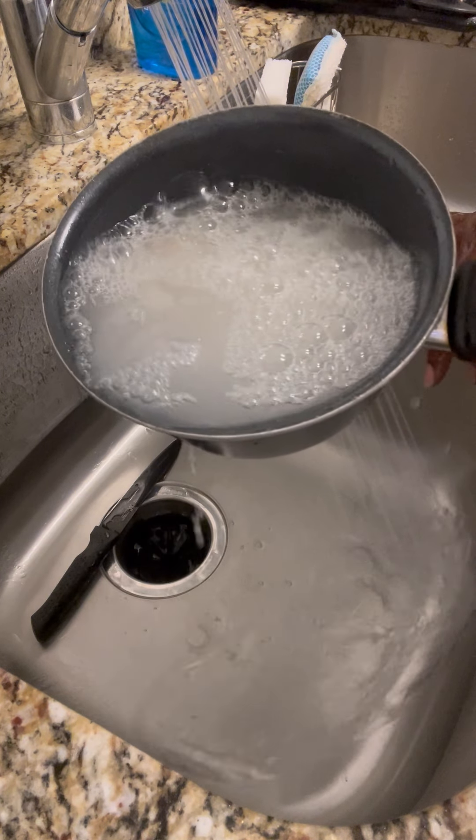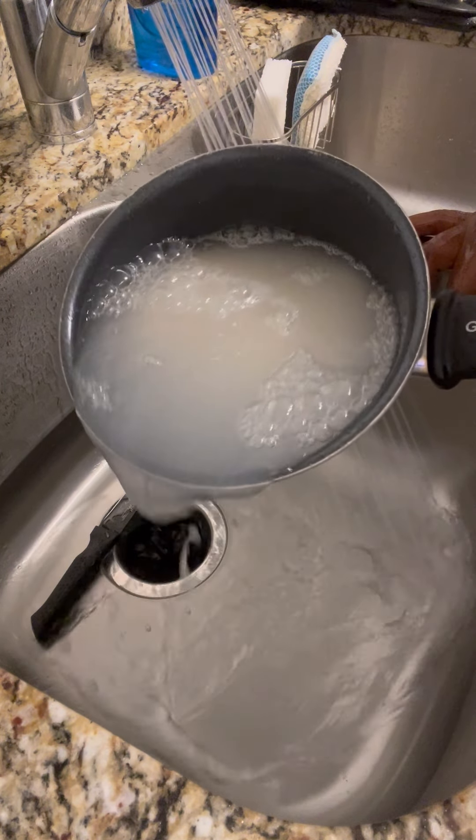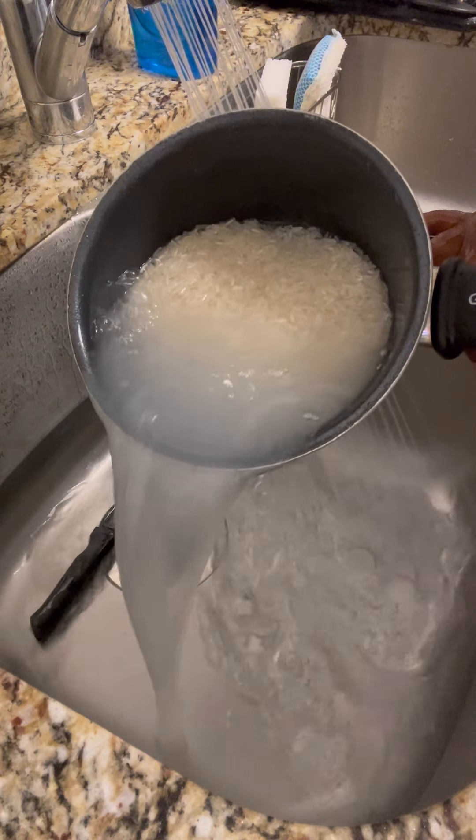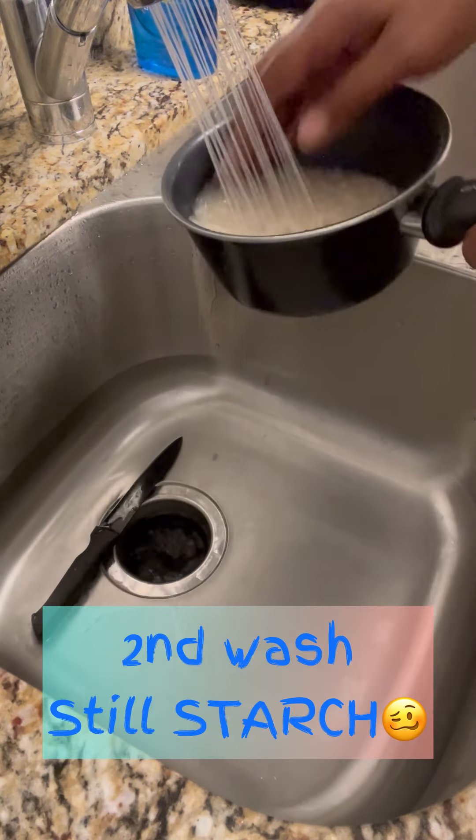And let's have a rice rinsing conversation. Y'all, please clean your rice. I don't know why people think you don't have to rinse vegetables, fruits, rice, and meats. That's disgusting.